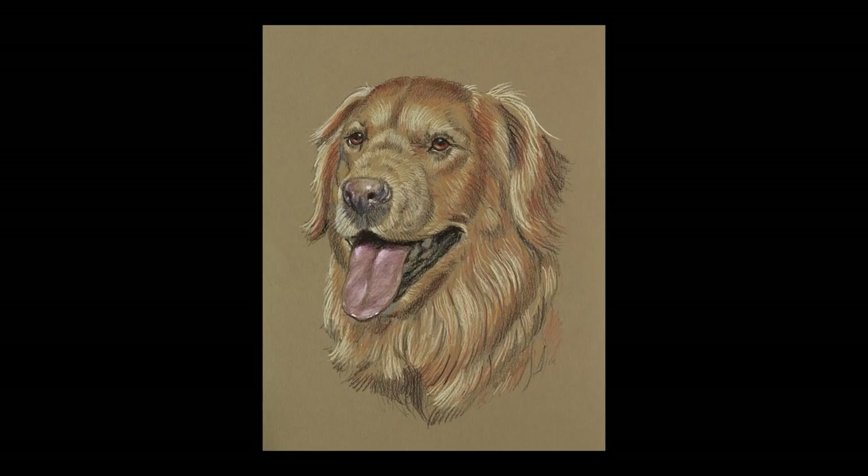Hi, I'm Vanessa Wieland. I'm the online education manager for Artist Network TV. And today I'm in the studio with Mark Menendez, who is working in colored pencil this week.